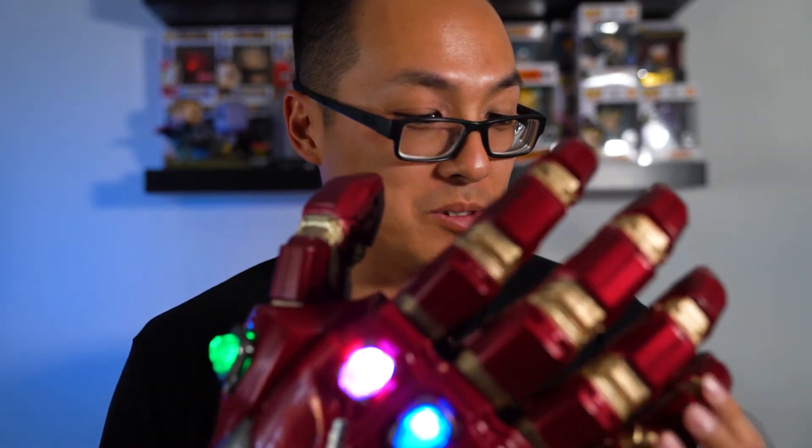I'd like to thank my girlfriend for giving me this for Father's Day. This is one of the cool things I'll probably need to find some space to put on display. There's not much else to say, but this is something really cool to have for every Marvel fan. I hope I can collect other things like Captain America's shield or Thor's hammer. Anyways, thanks for watching, guys — I'll catch you next time. See ya.